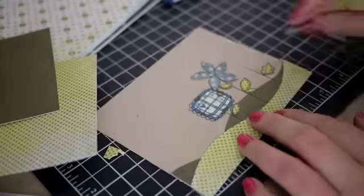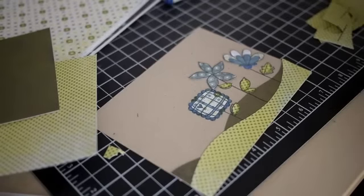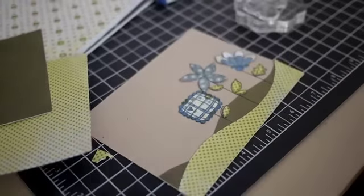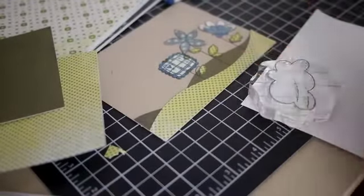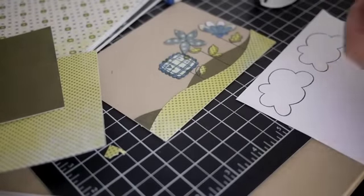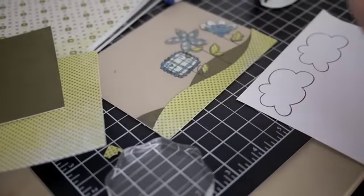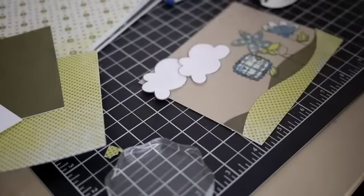Now that I've got the flowers, leaves, and stems where I want on the card, I sat for a bit trying to figure out what exactly I wanted to do with the rest of the card. I was going to die cut a couple of clouds with one of the many cloud dies I have, but then remembered that one of the other Paper Smooches stamps has an actual cloud stamp. So I pulled out the Spiffy Scooter set and used the cloud stamp, stamping it onto some white cardstock again with the Tuxedo Black Memento ink. Then I trimmed those out and fiddled around with the layout.